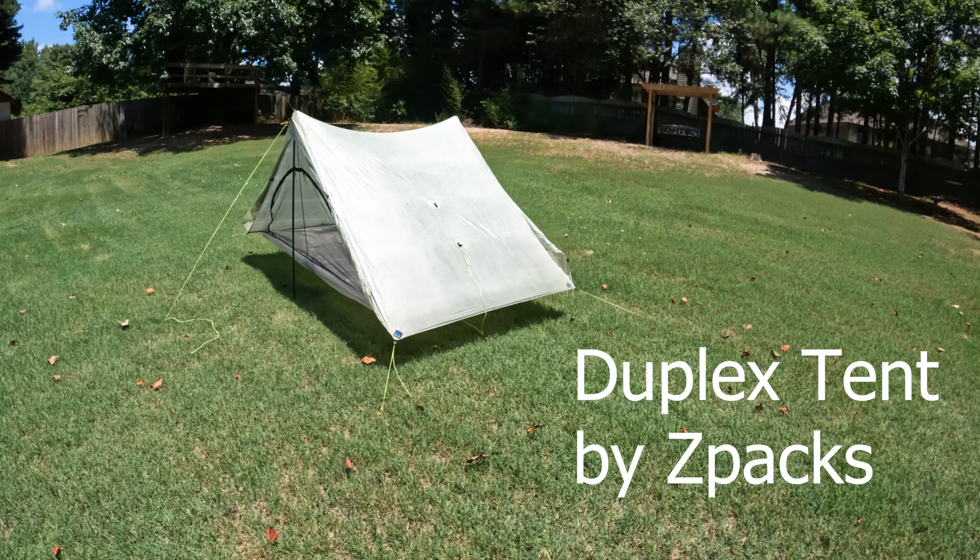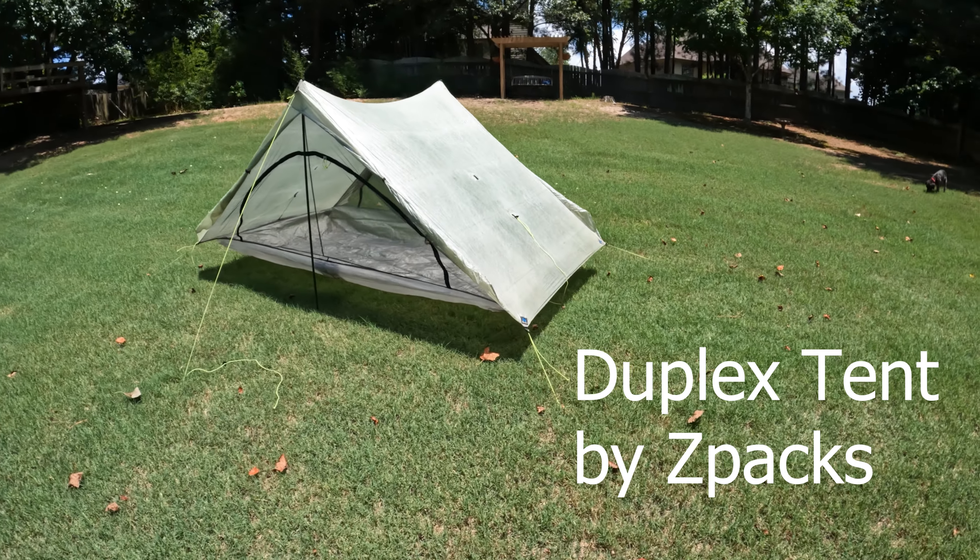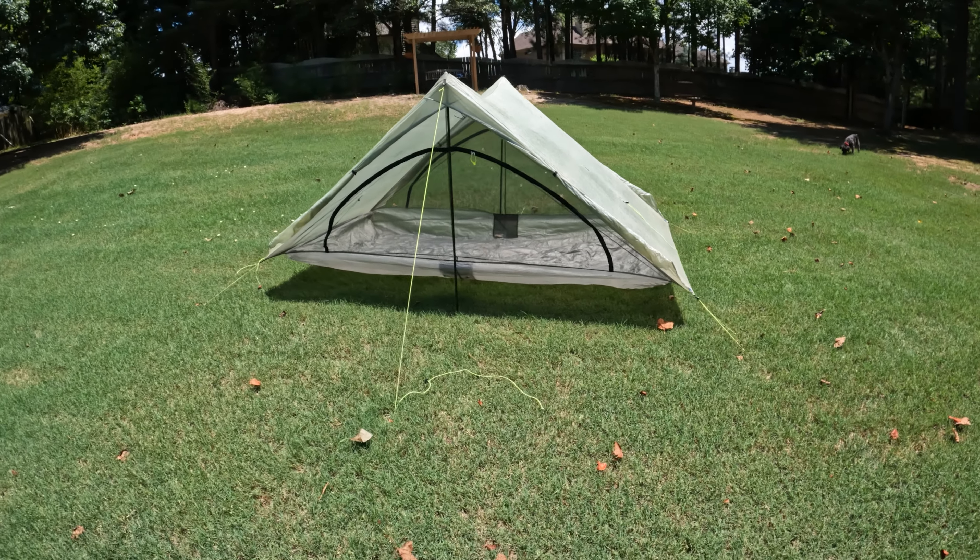Today we're going to talk about tents. I used two different tents on the Appalachian Trail this year. I used the Z-Packs Duplex tent, which is a two-person tent — I call it a one-person palace. This thing has got plenty of room for all of my gear plus me to spread out, and it's fantastic on those rainy days when you're kind of stuck in the confines of your tent.